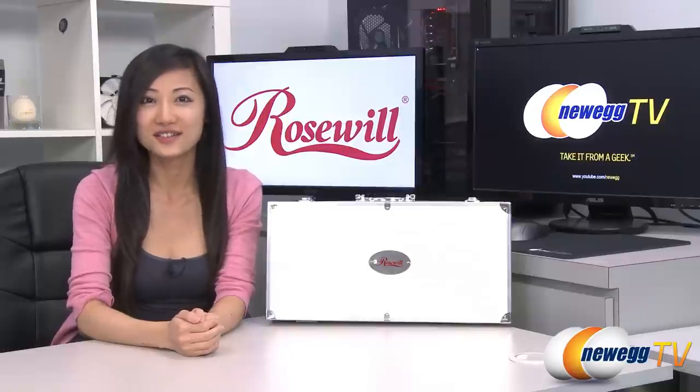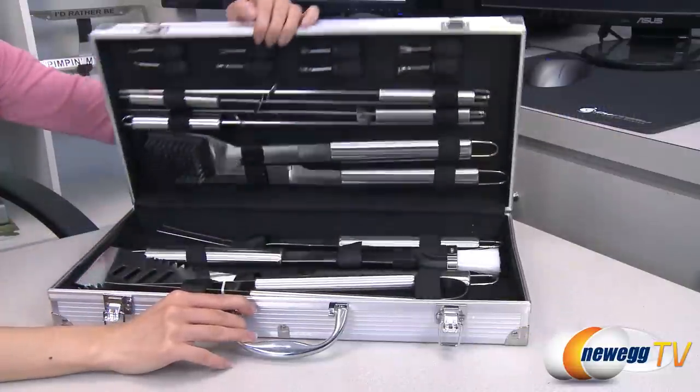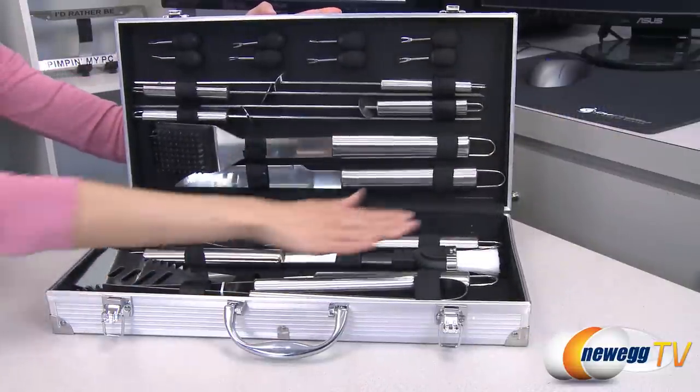Hey guys, Joanne here with Newegg TV. I'm here to do a product tour on this Rosewall 18-piece stainless steel barbecue set. This Rosewall stainless steel barbecue set has all the tools you need to create a grilled masterpiece.